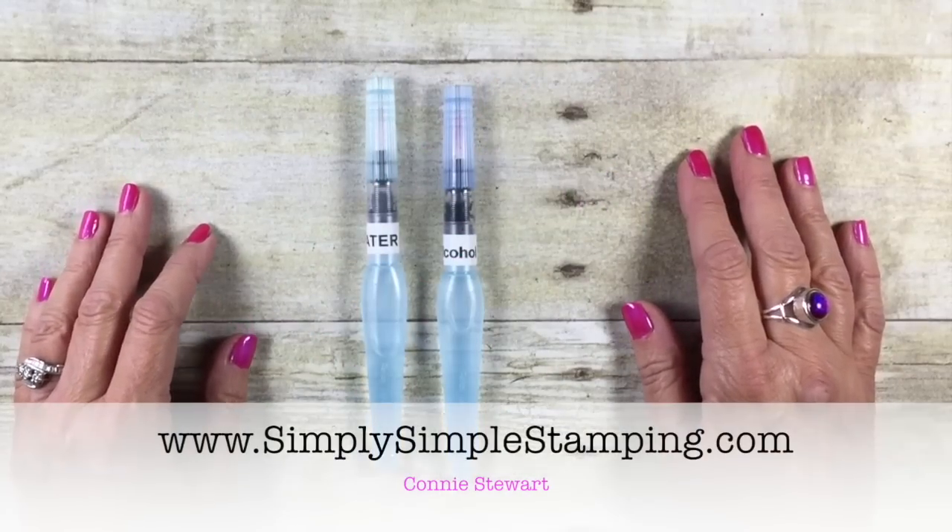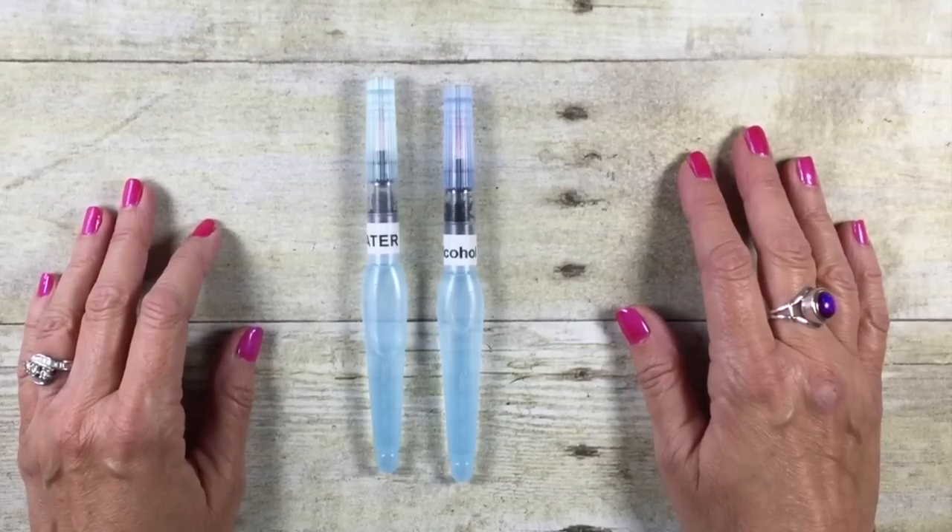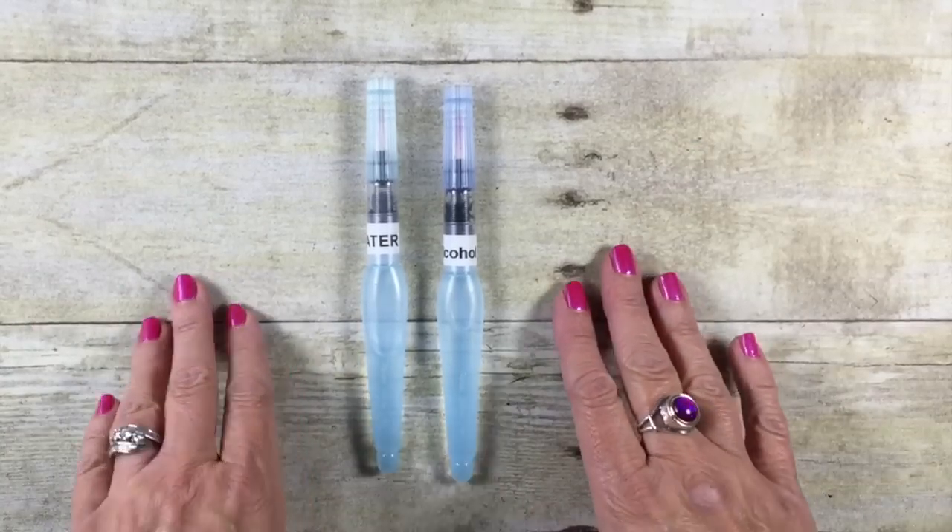Hey everybody, it's Connie with SimplySimplelStamping.com. Thank you for joining me for today's two-minute Tuesday tip. Today we're going to be talking about aqua painters.